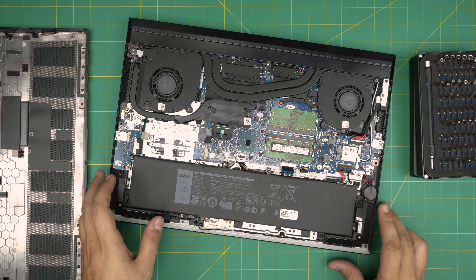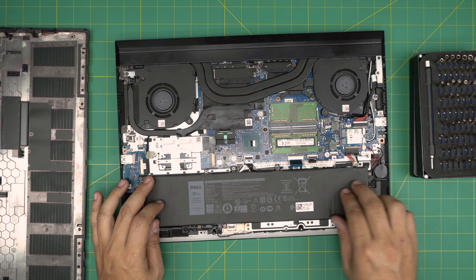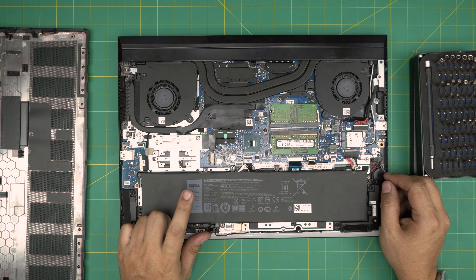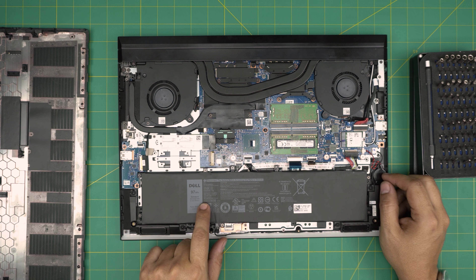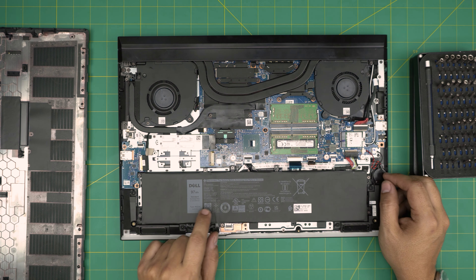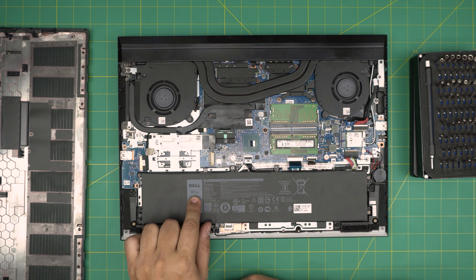Once the cover is off, you can see the battery — it's a huge battery spanning the entire front end of the laptop. This is a 97 watt-hour battery at 11.4 volts. There's also a label showing 13.27 volts, but the official spec is 11.4 volt, 97 watt-hour.